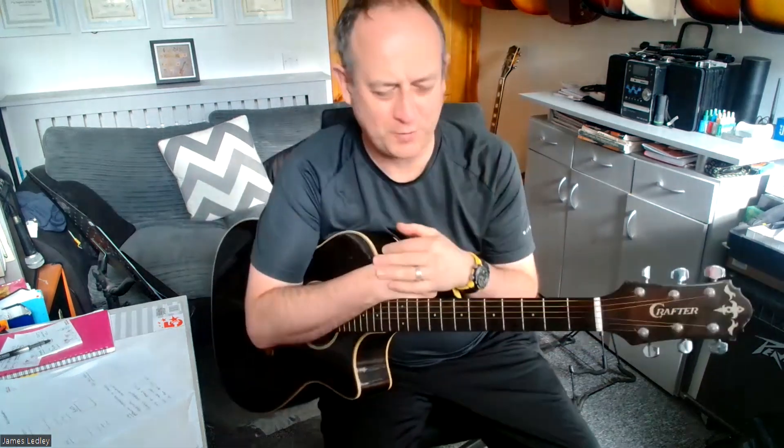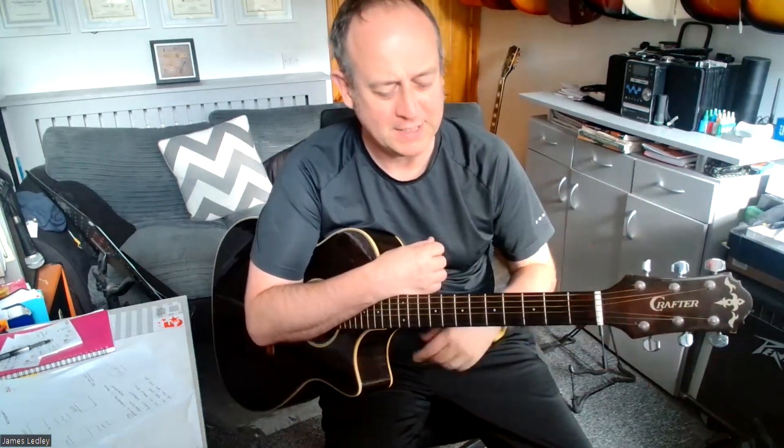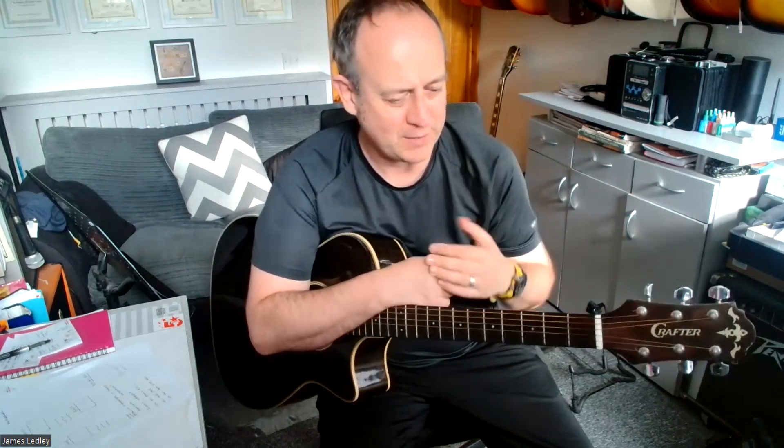If you're getting stuck with this, don't get frustrated. Just take your time, pause the video, put it back a bit, and go back over that again each time. Make sure you work on each section separately until you get it. Then we're going to bring in some rhythm and spice it up. So what happens for the third part is we're going to play the C add 9.